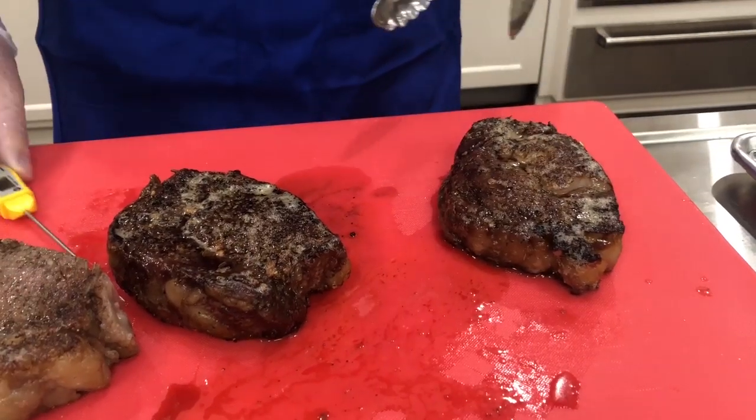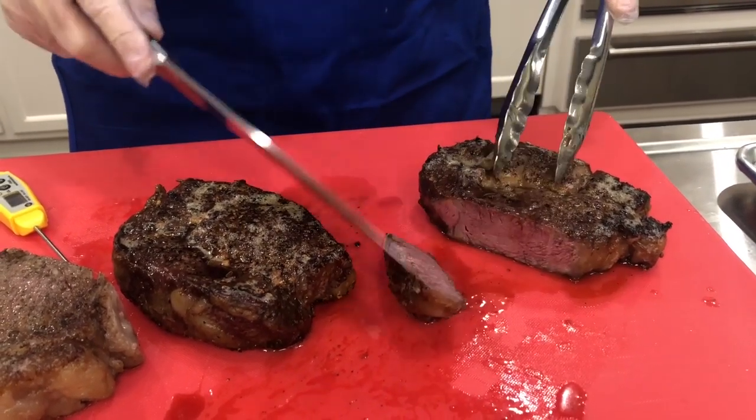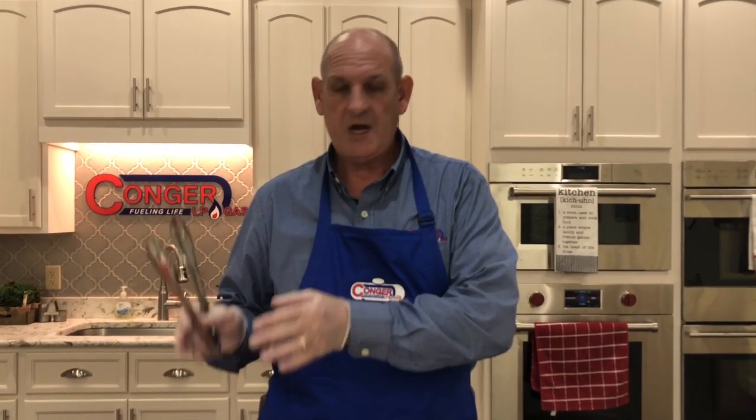Then we'll cut it up and have some appetizers for everybody here — our farmers might walk in, you just don't ever know. They might be here for a late lunch. So thank y'all again. We may try this later on with some other recipes. Remember to come by Conger at 146 South Ridge — stocking stuffers, Carroll Sausage, barbecue sauces. Y'all come and see us. Thank y'all and have a Merry Christmas. Thank you very much.